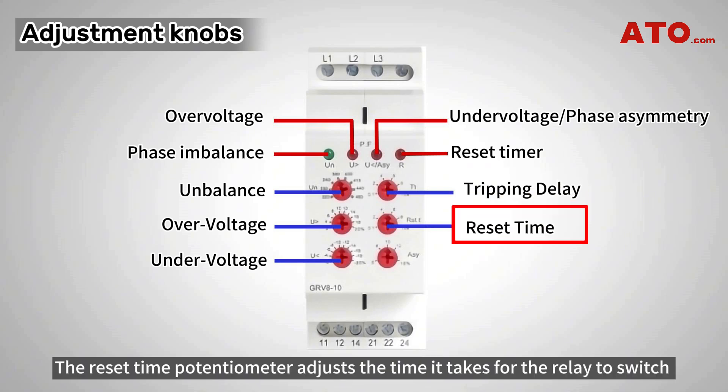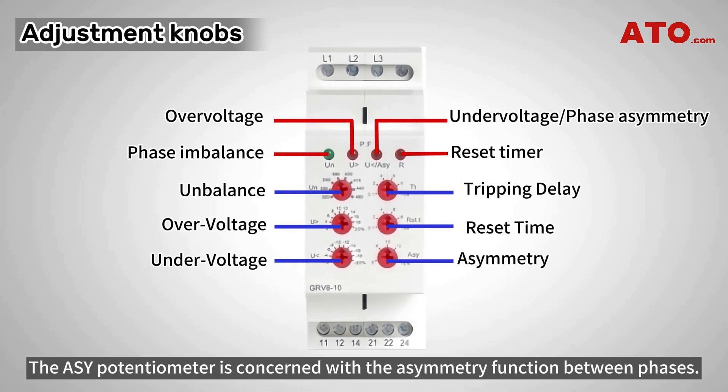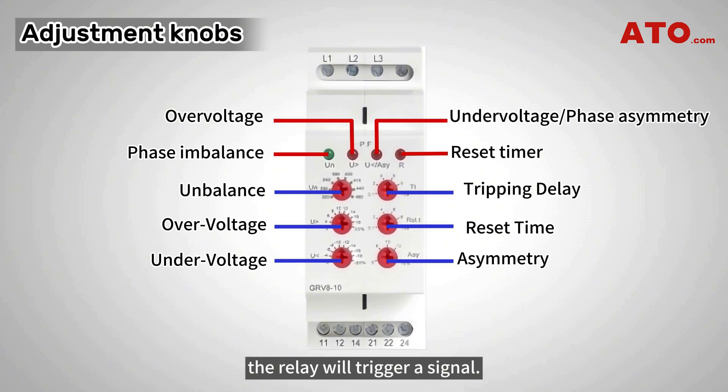The reset time potentiometer adjusts the time it takes for the relay to switch into its normal state after a fault is cleared. The ASY potentiometer is concerned with the asymmetry function between phases. This relay detects phase asymmetries from 5 to 15% of phase-to-phase amplitude. If the voltage on one phase is detected lower than the specified value, the relay will trigger a signal.